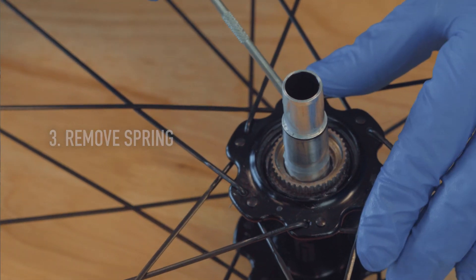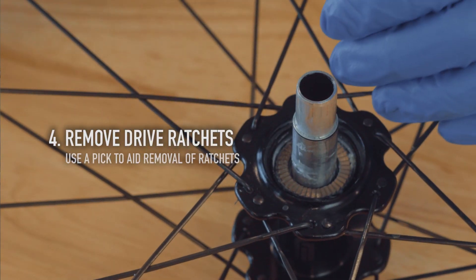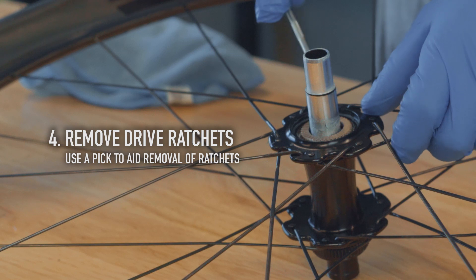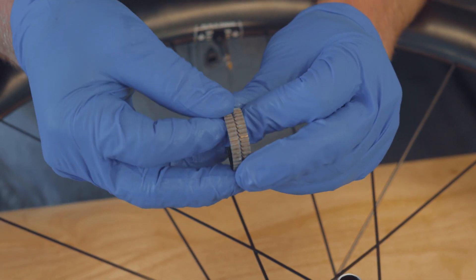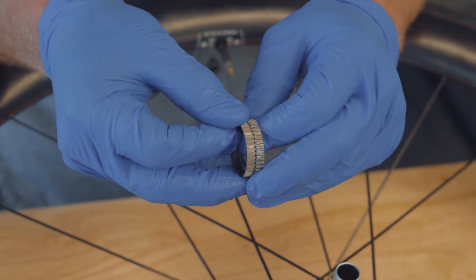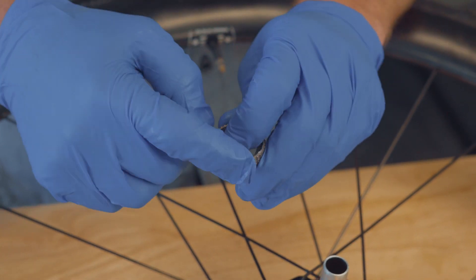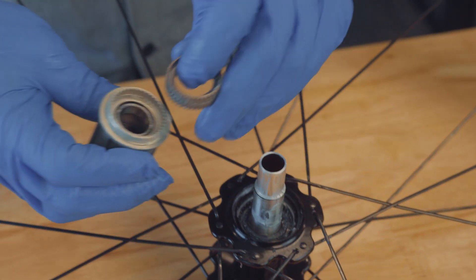Then you'll remove the ratchet system. We've got two ratchets here — you can see they work against each other. You've got the two interfaces that allow your coasting and your driving mechanism, as well as their interfaces on the outside that work against the hub shell as well as the free hub.